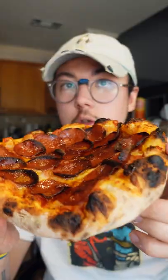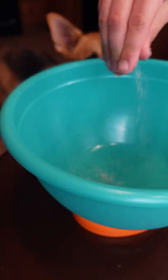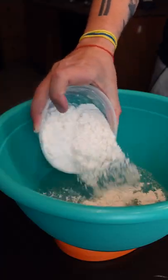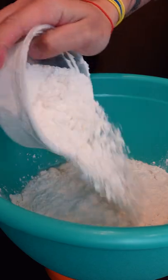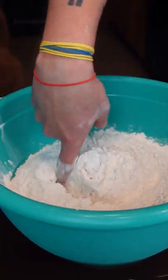Here's how you make super easy pizza dough. Sprinkle of yeast, water. This is bread flour, and this is 60% hydration. And then salt. Just get in there with your finger and mix it up.